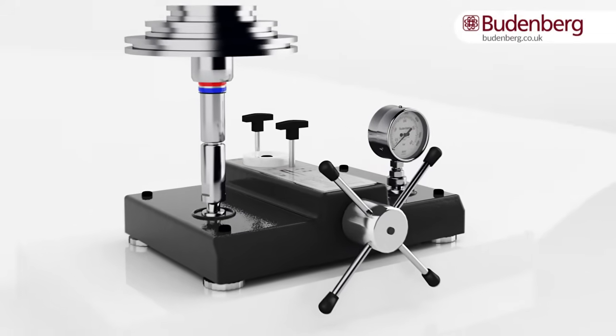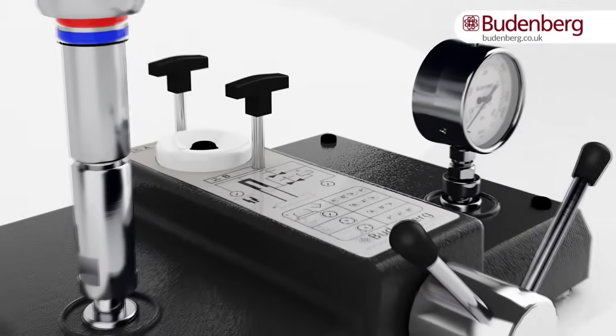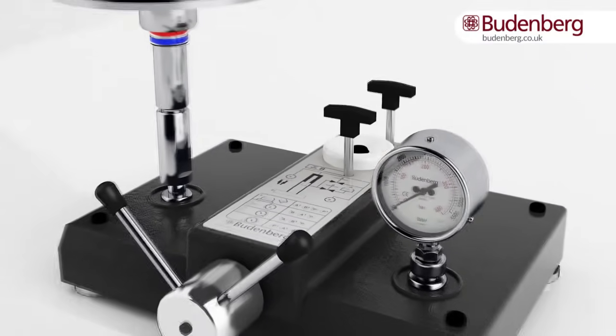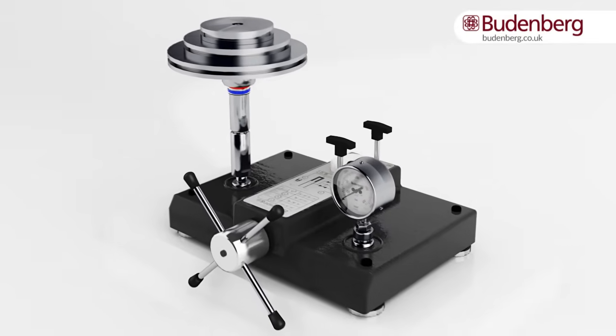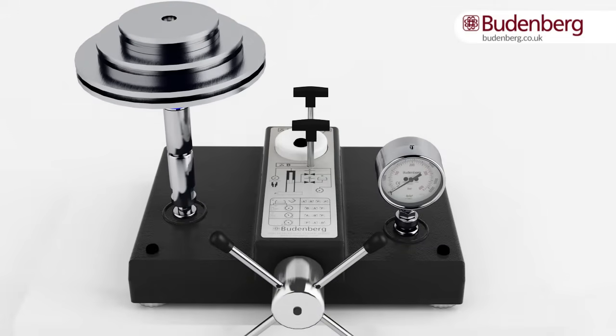Deadweight testers are mainly used to test the accuracy of a pressure gauge or pressure transducer. The calibration may require pressures as low as 0.01 bar with pneumatic deadweight testers to over 2,600 bar with hydraulic deadweight testers. This video explains the key features, setup and operation of a Budenberg hydraulic deadweight tester and dual-range piston cylinder unit.